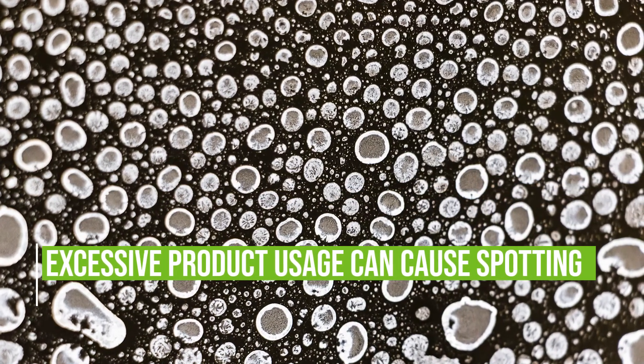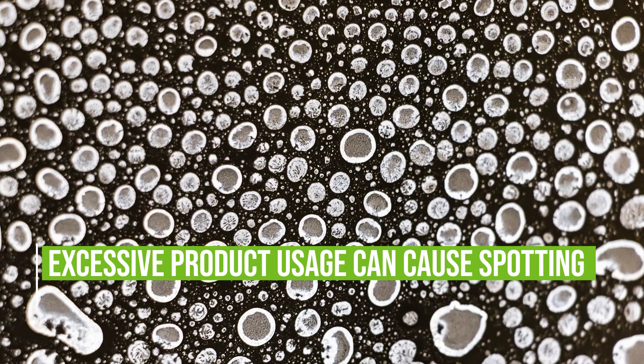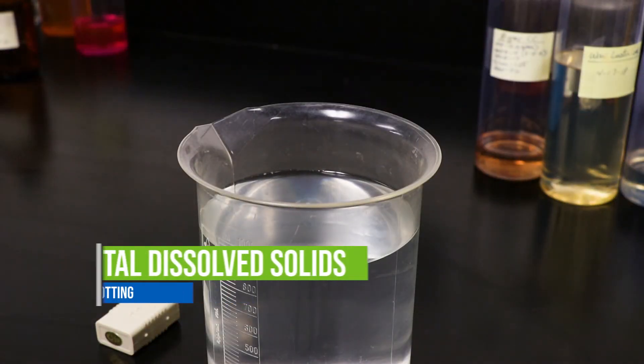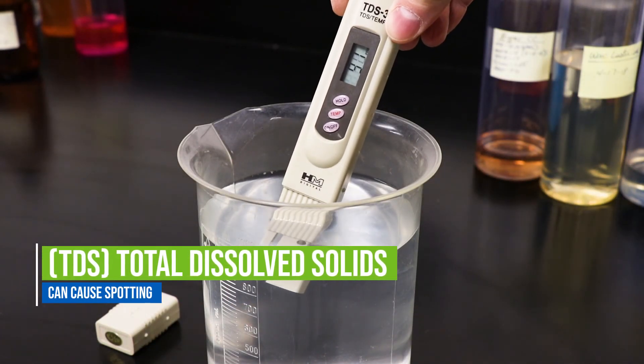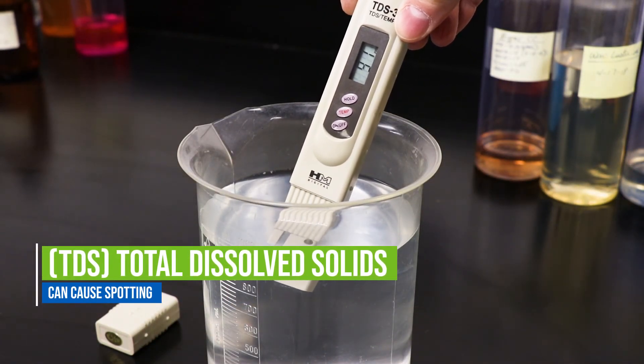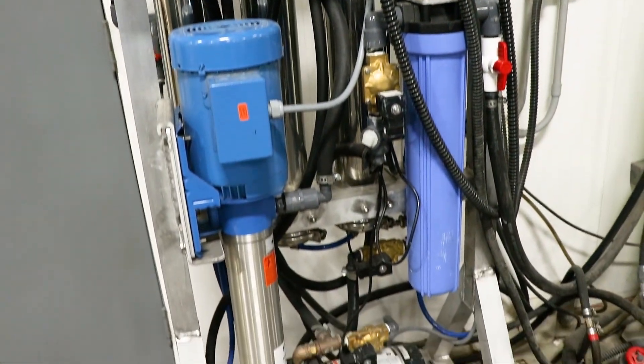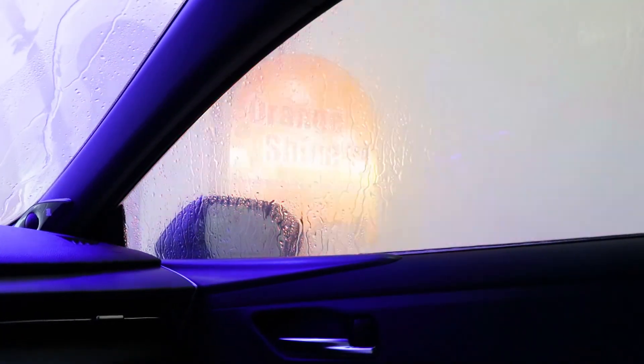Excessive product usage can cause spotting on vehicles. Verify the product is properly set up for recommended usage, and also check the TDS of the RO water if applicable. Closed-loop reclaim systems are more susceptible to excess spotting due to the high TDS of reclaimed water. Increase the prime time of RO application if applicable.